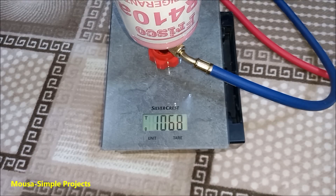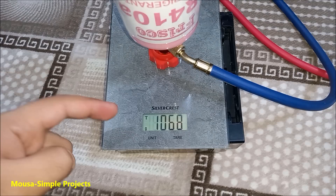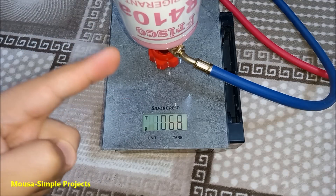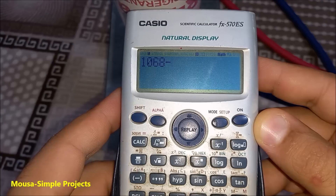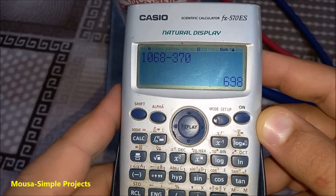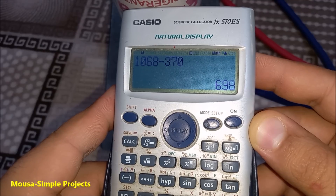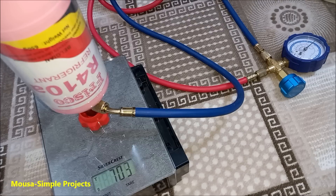I salvaged the components from a portable AC which takes around 370 grams of gas. The weight of this cylinder is 1068 grams, so I have to charge my AC until the cylinder weighs around 698 grams. I start doing that and after a few minutes I close the valve.